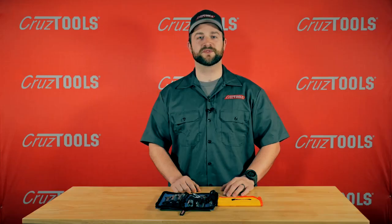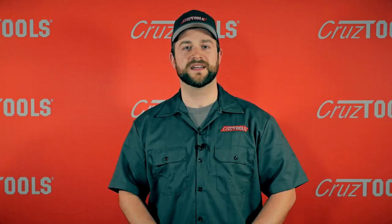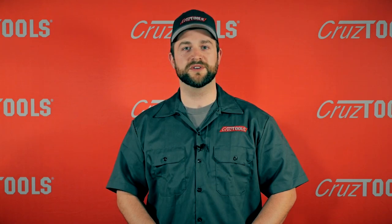CruiseTools provides professional quality tools at consumer-friendly prices with a lifetime, no-questions-asked warranty. Remember, with CruiseTools, you can fix it.